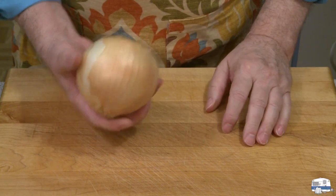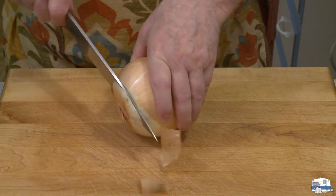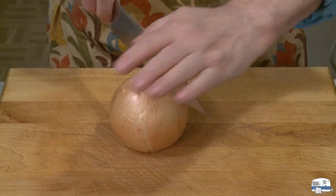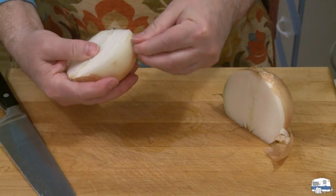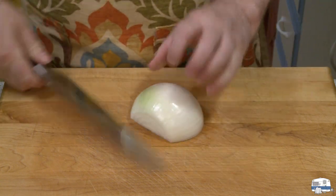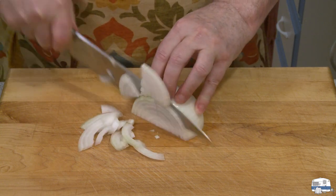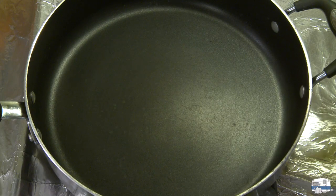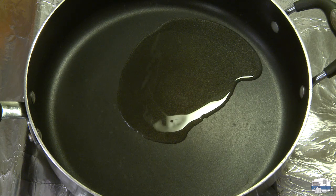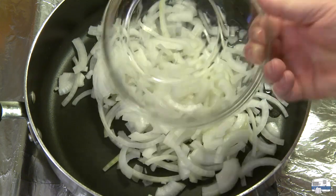I've got a large sweet onion here — I weighed it, it was 15 ounces or 425 grams. I'm going to slice this up, cut it in half, get the peel off. I want some longish pieces, cutting kind of thin slices. I've got a skillet heating on the stove, and I'm going to put a couple of tablespoons of pure olive oil in there — cooking olive oil, not extra virgin, because extra virgin will smoke at a higher temperature.